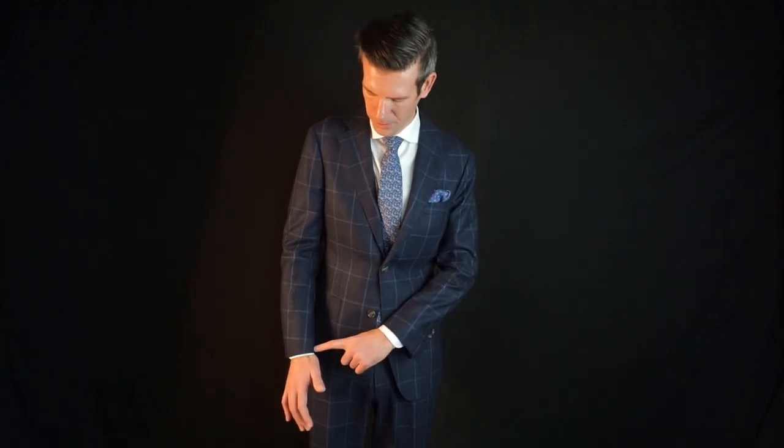Another way to tell is you want the sleeve to land right where your thumb starts. You see how my thumb starts right here? Then you've got my sleeve length right there. That's how you tell that you have the perfect sleeve length.